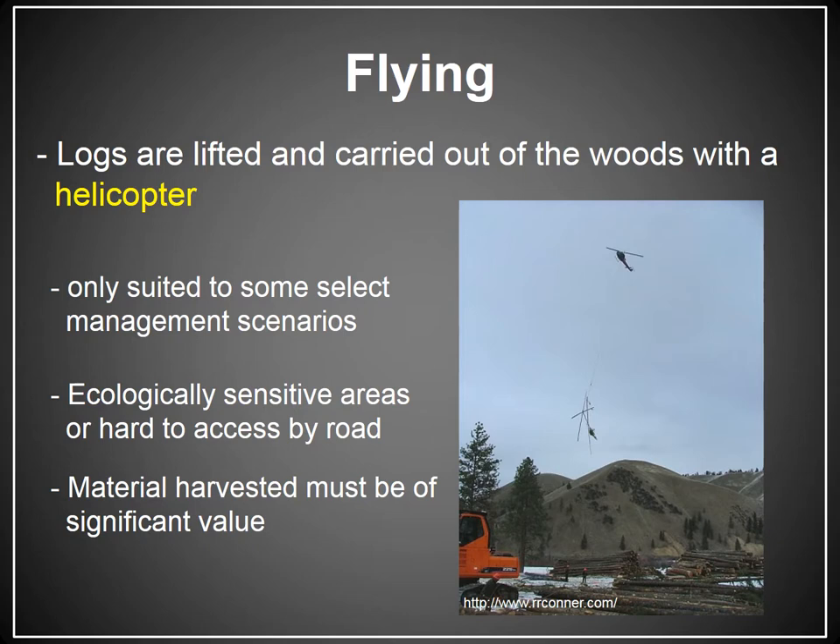It's pretty ecologically sensitive — you don't have to build roads into anything; you're basically flying everything out. But as you can imagine, it's a pretty expensive endeavor. The cost of helicopters is really high, so you can only do this if the wood value is really substantial. This system is employed where you have wood in ecologically sensitive, hard-to-access areas, but it also has to be really high-value material for this to be a feasible operation.